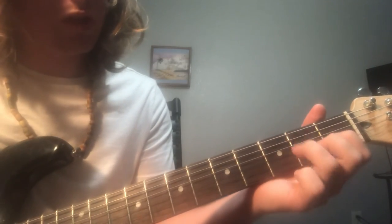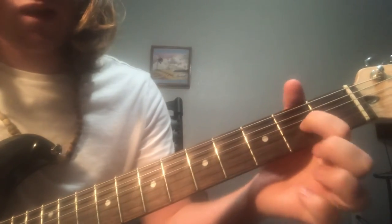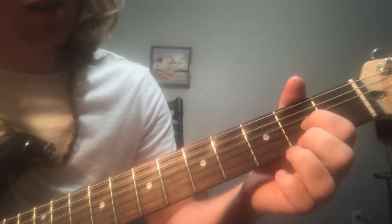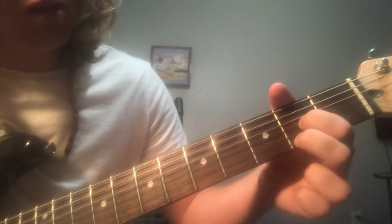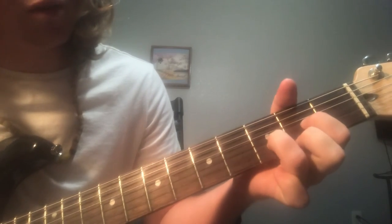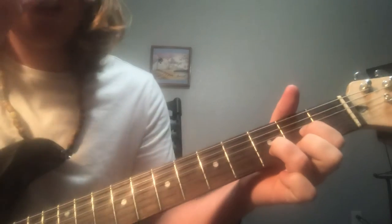Then down to a D. You're gonna put your index on the G string second fret, high E second fret with your middle finger, and your ring finger is gonna go on the B string third fret.